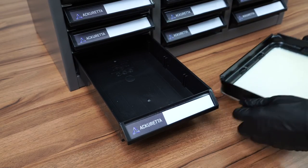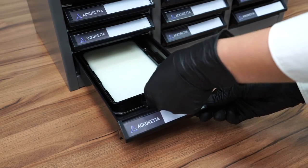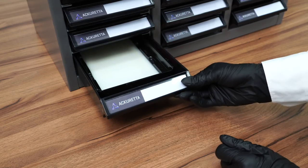You can see here these drawers fit our vats perfectly. This way we can avoid any unnecessary movement.